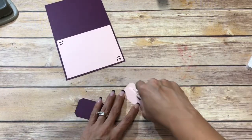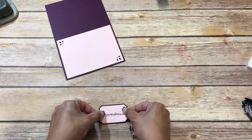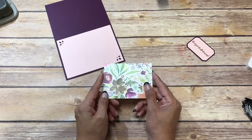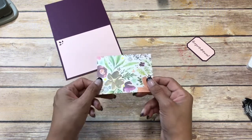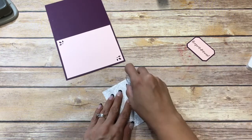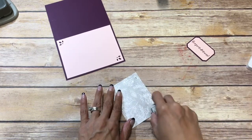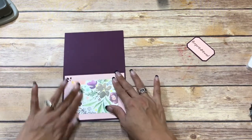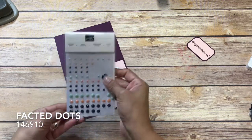I'll go ahead and get my sentiment, put that down with some snail as well. Then I have a piece of the First Frost — the Frosted Floral designer series paper — and I don't know if you can see it but it's frosty. This is cut at three by four and I'm just going to put it down, and then I'm going to come in with my faceted dots.